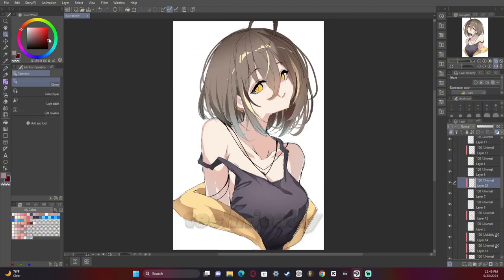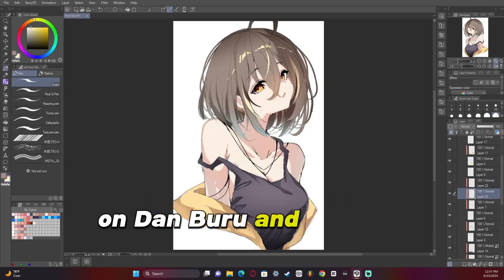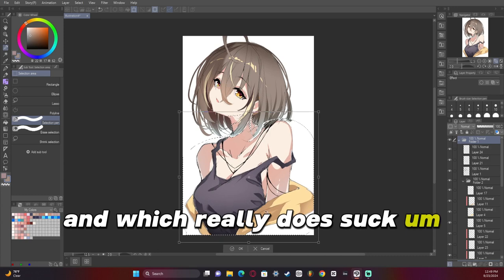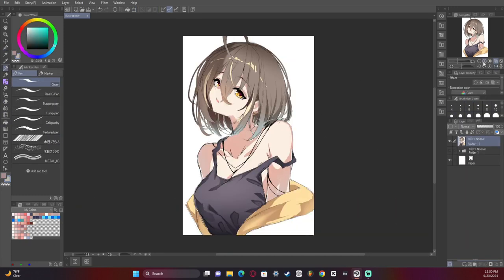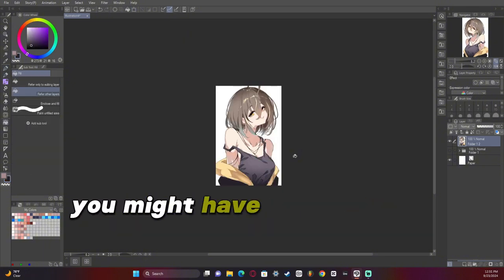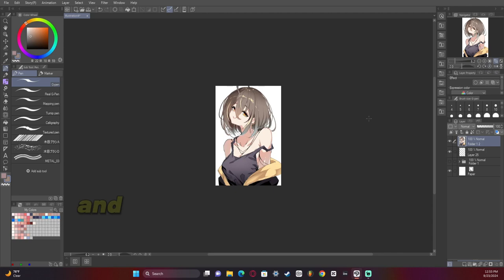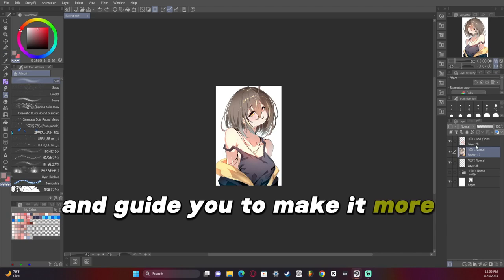AI technically was trained off of some of the best artists on Danbooru and Pixiv. And even though they didn't consent to it, which really does suck, it does mean that you can learn something from it. So if you are trying to learn something from it, pass it by any art friends you might have to kind of be like, 'Am I taking too much inspiration or am I doing this wrong?' A human will always be able to help you and guide you to make it more your own.